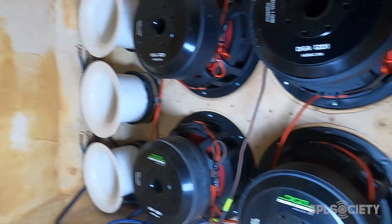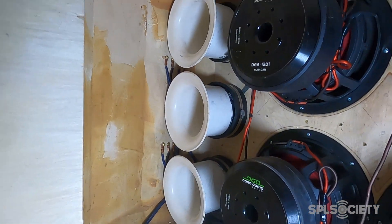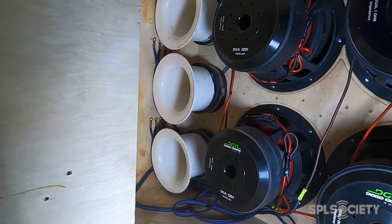Finally got all the woofers back in, got all my wires hooked up, got the ports back in — going to call it a night. I may test some time this week; if I don't have time to test, there's a show coming up this Saturday. Stay tuned and we'll see if she gains or if she loses — that's all I've got for this video, I'll see you guys soon.